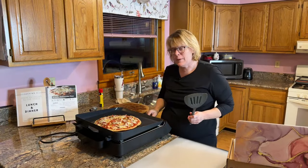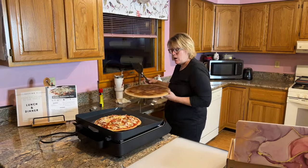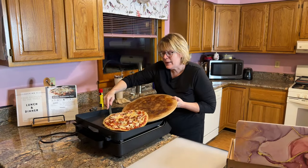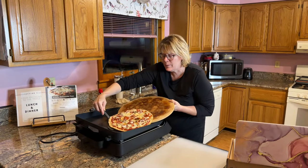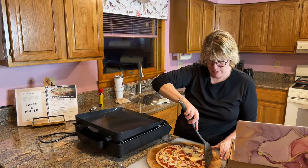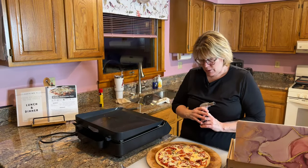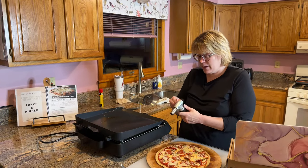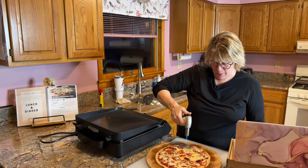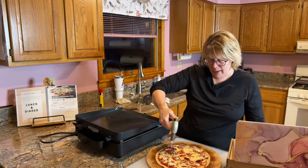It's nice and crispy! I'm shutting the griddle off. The pizza slid right off — it didn't stick to the griddle at all, which is great. I'm sliding it onto the stone. It smells really good! Now I'm going to use the torch — just click to open the flame and brown the top. You don't have to do this step if you don't want to, but I like that crispy browning.